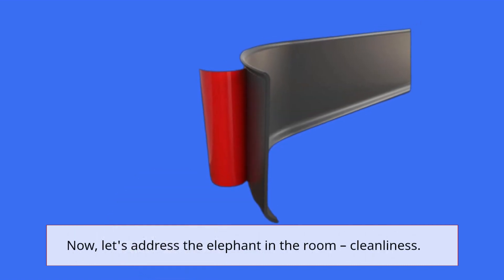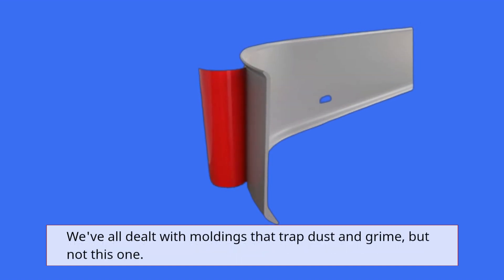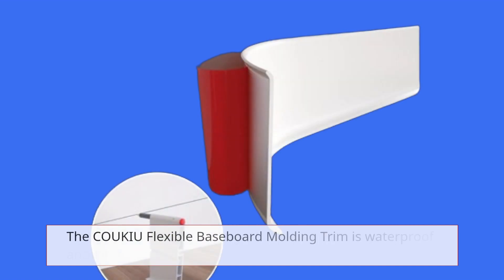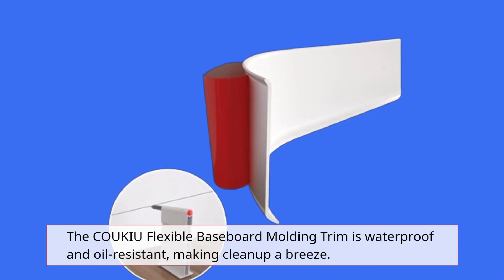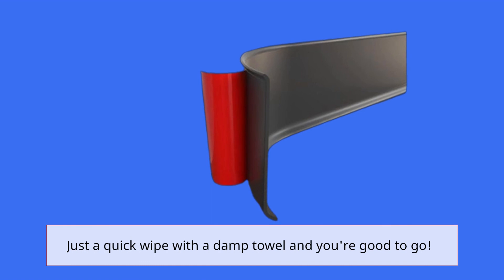Now, let's address the elephant in the room — cleanliness. We've all dealt with moldings that trap dust and grime, but not this one. The COUKIU Flexible Baseboard Moulding Trim is waterproof and oil-resistant, making cleanup a breeze. Just a quick wipe with a damp towel and you're good to go.